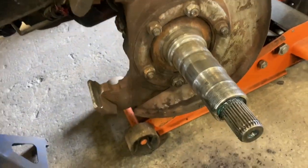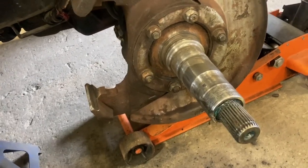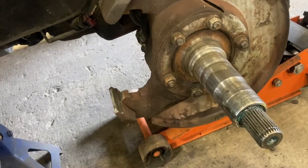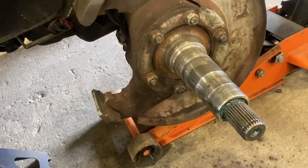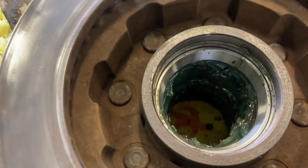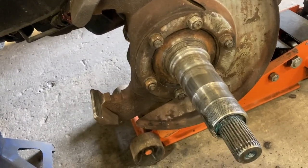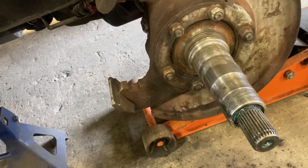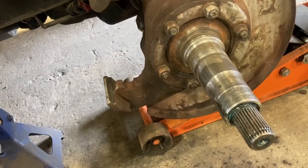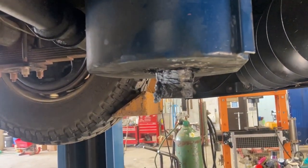I'm just going to slap this one back together because, like everything, parts for these are taking a while to get. But I wanted to show everybody that this is part of your annual maintenance routine — you want to take these wheel bearings out and repack them, inspect everything, replace your inside seal. I've got the new race in the hub already. The bearing was shot — it had rust on it, so it was definitely time. So at least repack, possibly service your spindles, change the bearings, and new seals for sure, depending on what you find.